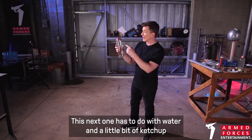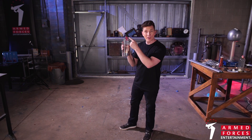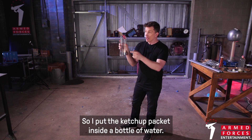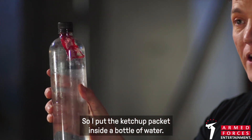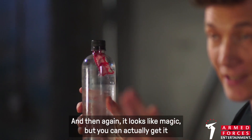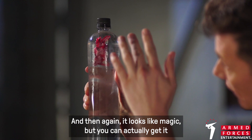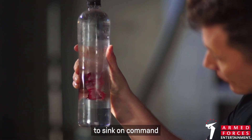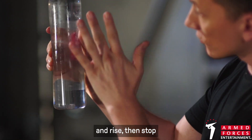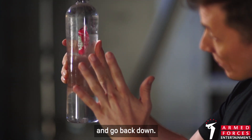All right, this next one has to do with water and a little ketchup packet that you can get at any fast food restaurant. I put the ketchup packet inside a bottle of water, fill it all the way up, and then it looks like magic — you can actually get it to sink on command and rise and stop and go back down.